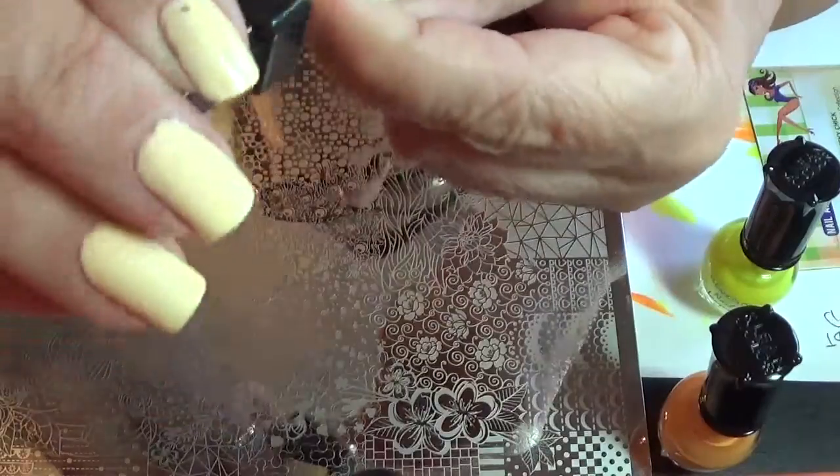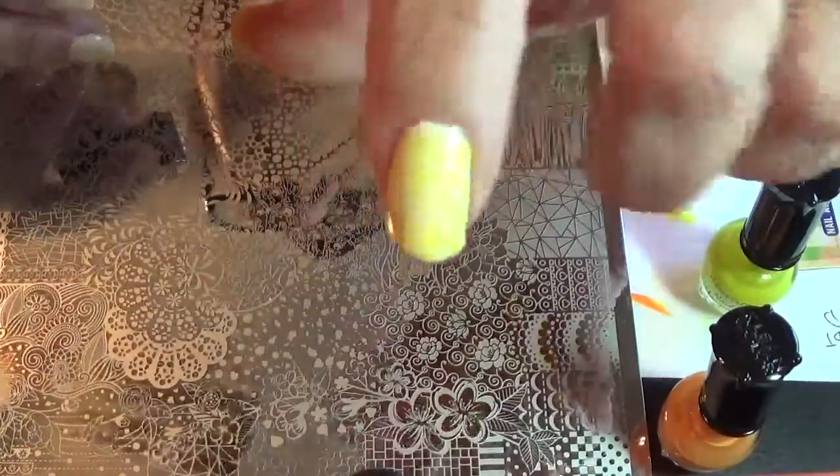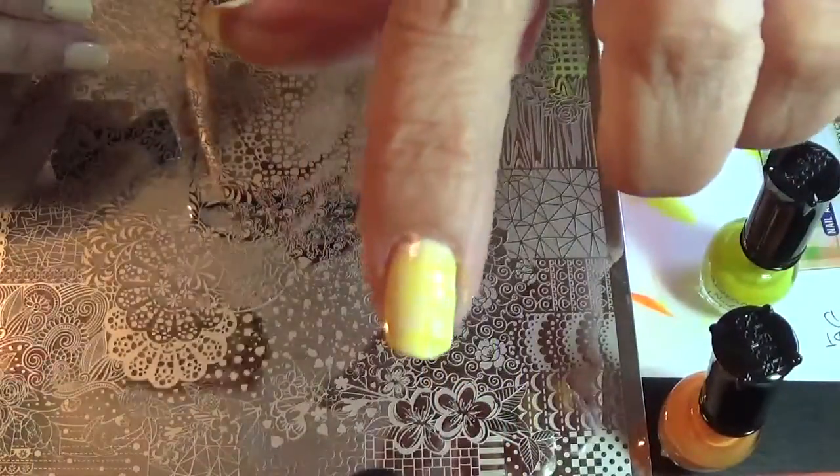And I'll show you it right here. Just roll it right on there. I don't know if you can see that, if it'll focus.